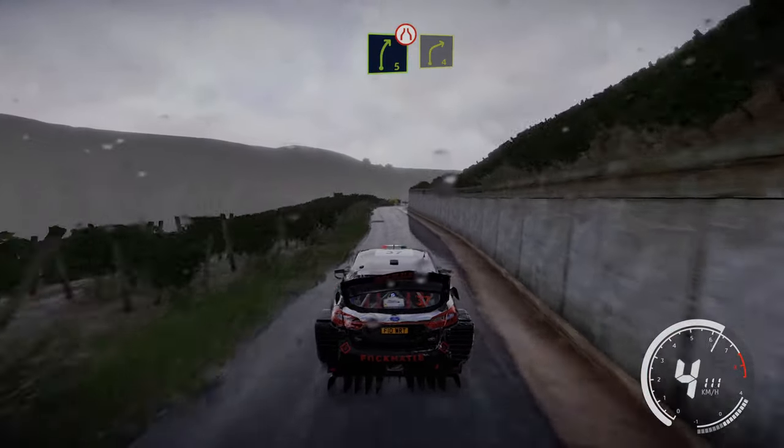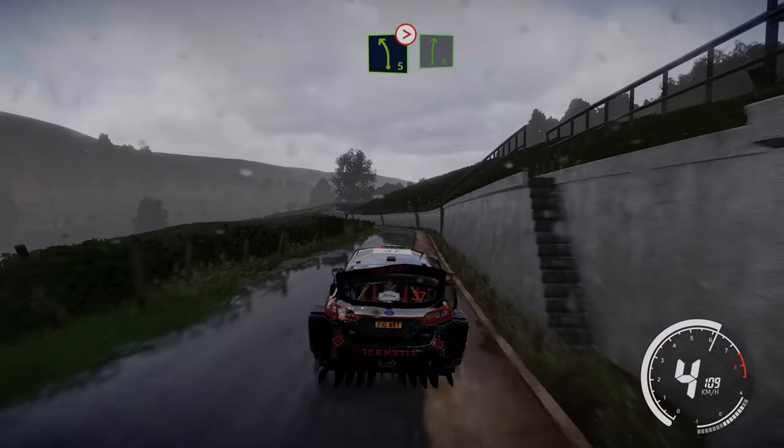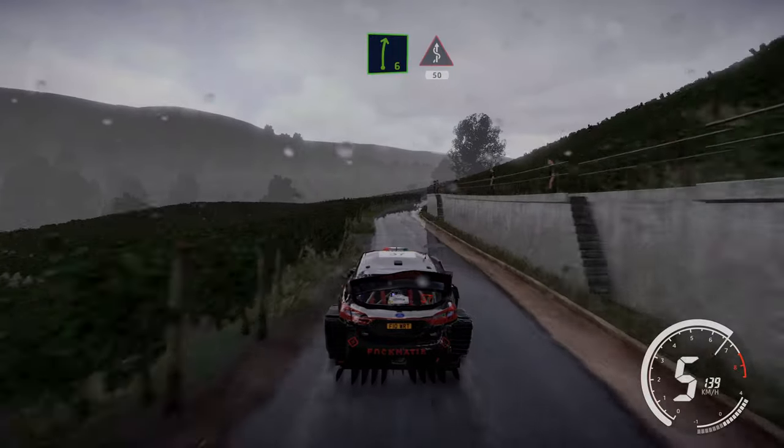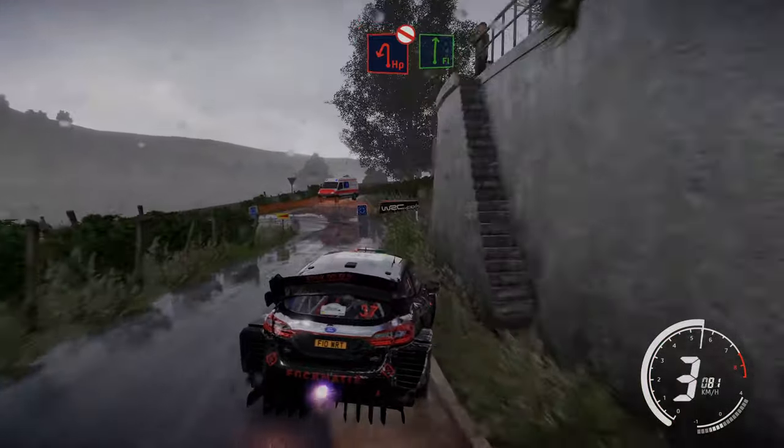Caution right 5 short, narrows, keep left. Into right 4, keep in. And left 5 tightens. Into right 6 kinks, hard break 50. Hairpin left, definitely don't cut. Into flat right, big cut.